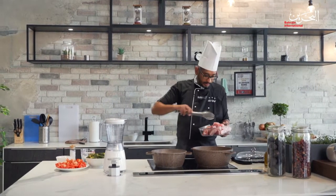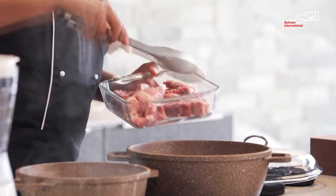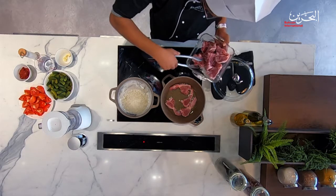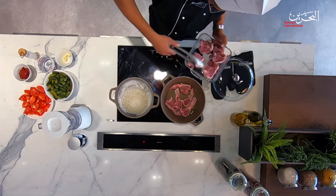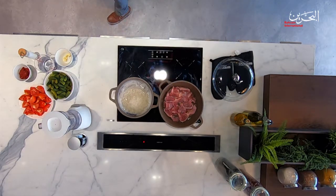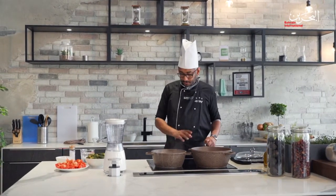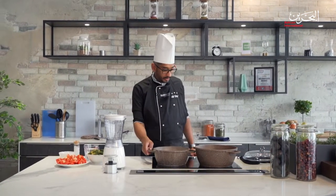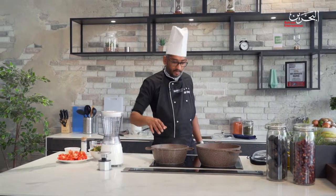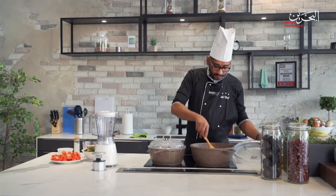I'm going to place the lamb in the pan and leave it there until it gets hot. I'm going to take off the rice, drain it off, and put it back in to get it dry. Make sure it's all in there.